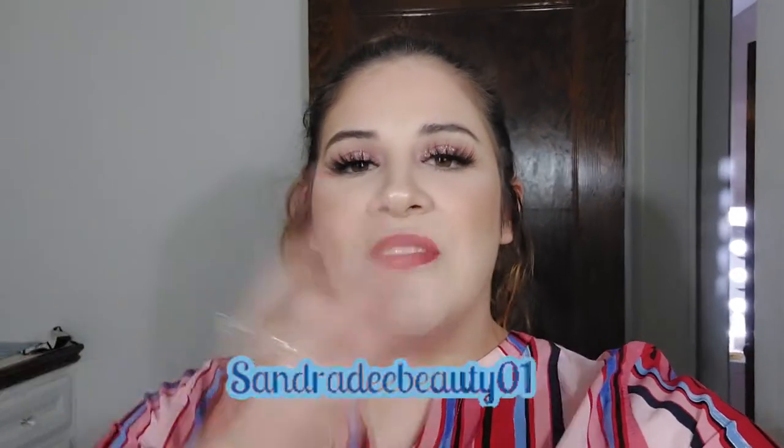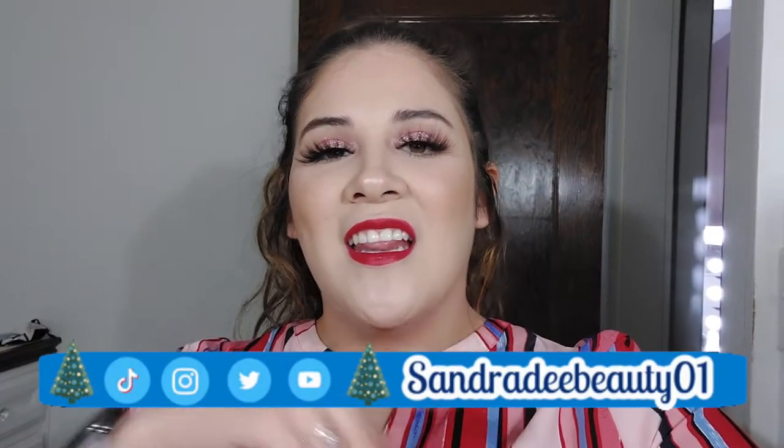If you like videos like this, go ahead and give this video a big thumbs up. Remember to subscribe to my YouTube channel and don't forget to hit that notification bell down below. Stay with me, your girl Senior D, and let's get into this.